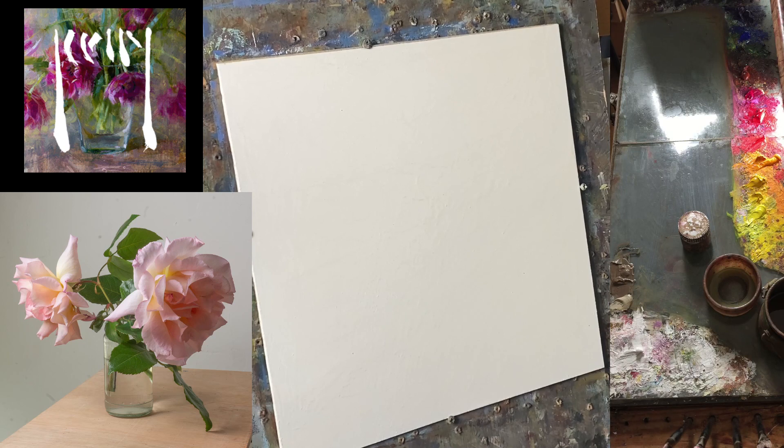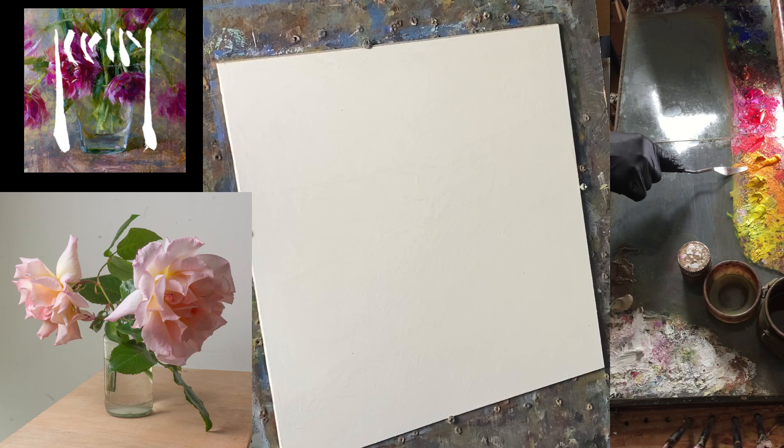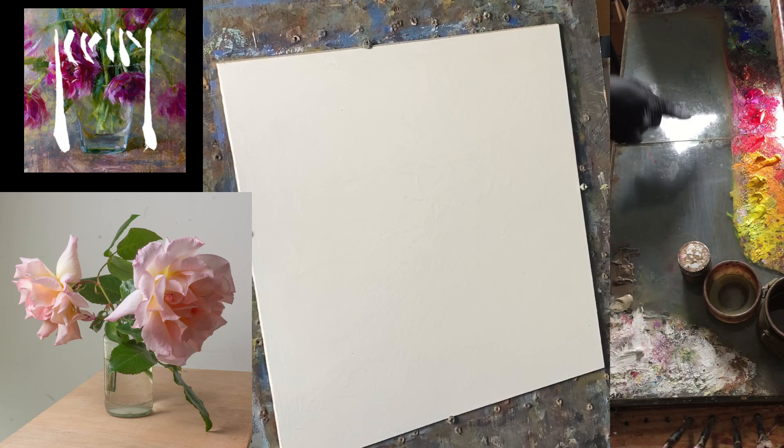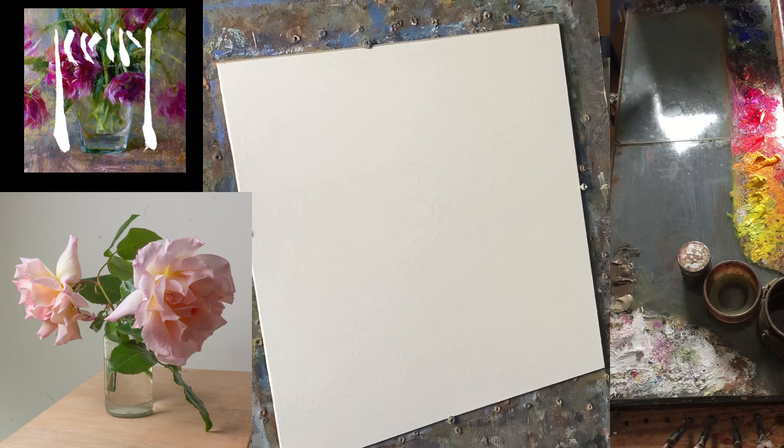On my palette I'll quickly go through what colours I've got laid out. I've got lemon yellow - that's Cadmium Yellow Medium - and a slightly different hue, Cadmium Yellow Deep, Cadmium Red, Rose Madder, Magenta, Transparent Oxide Red, Cobalt Blue, Ultramarine Blue, and then Payne's Grey.